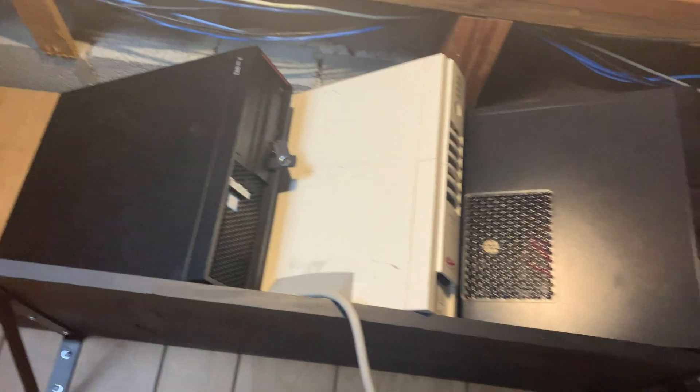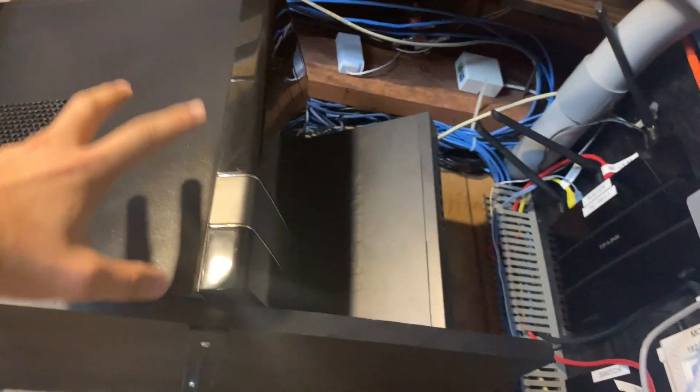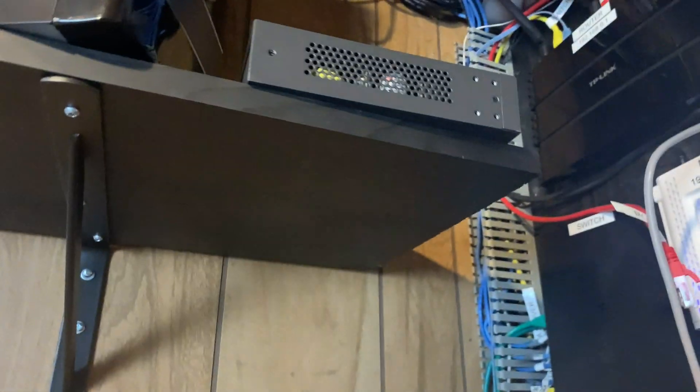So far I think this is how I like the top shelf. I put all of them sideways like that — we got the surveillance server, the APC, the web server. I thought about putting the switch like this, but that's not a good idea because there's a vent down here for airflow. I might put it like this — I've got to figure out what I'm going to do with it.